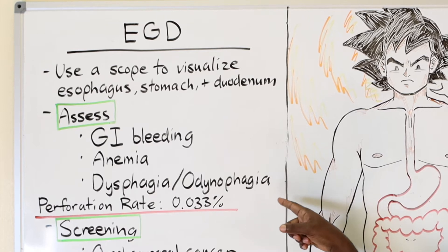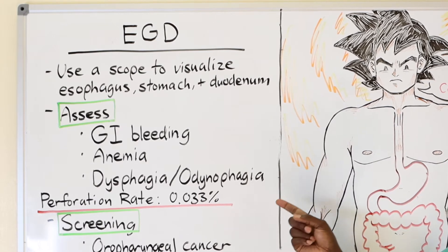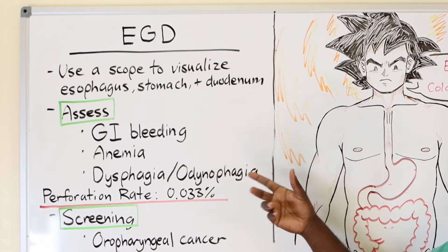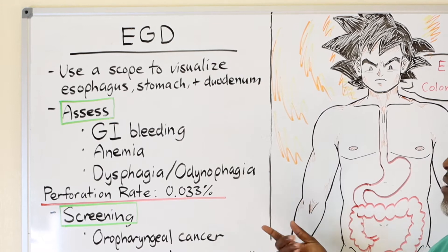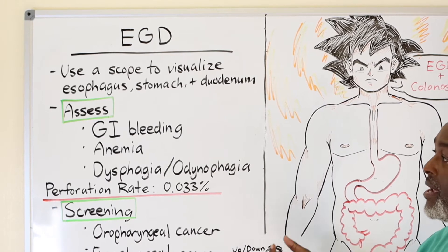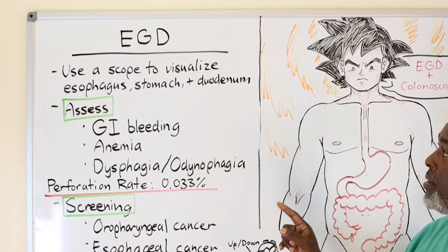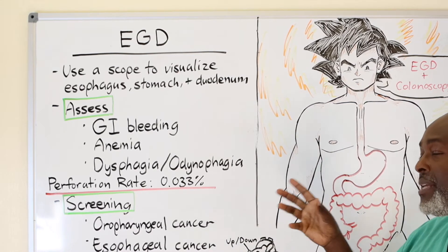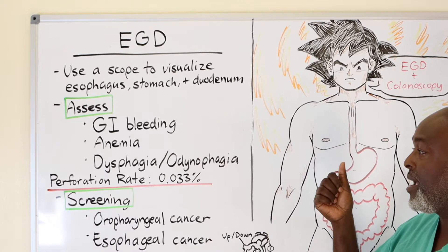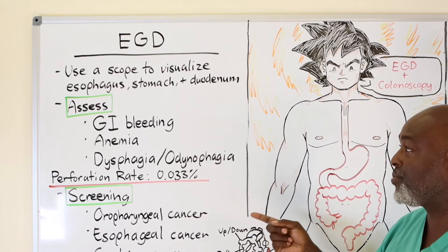We use the EGD to look for esophageal tumors, esophageal strictures, or any narrowing of the esophagus. For the duodenum, a scope is used to look for cancers or stones stuck in the common bile duct — using a similar but different scope to look into that duct. The biggest concern with an EGD is the perforation rate. Because we're going through the esophagus and stomach, the perforation rate is pretty low — both are solid structures, and the stomach has the ability to give quite well.